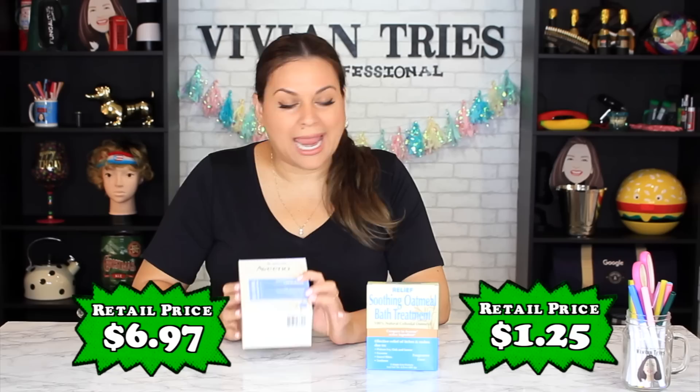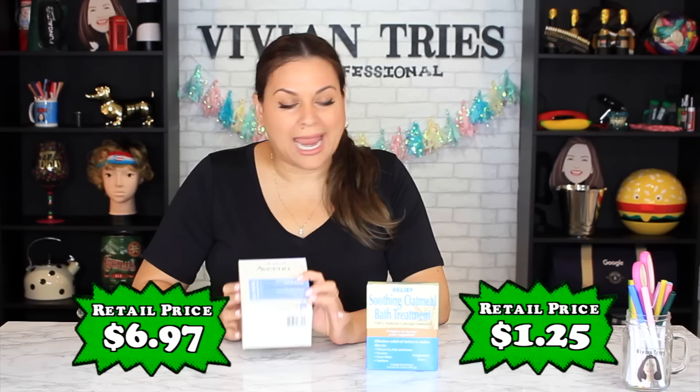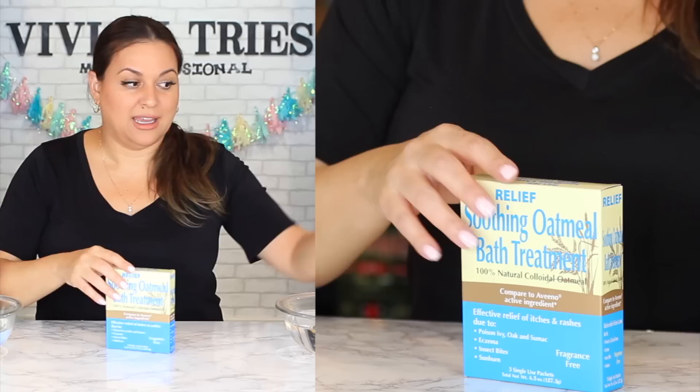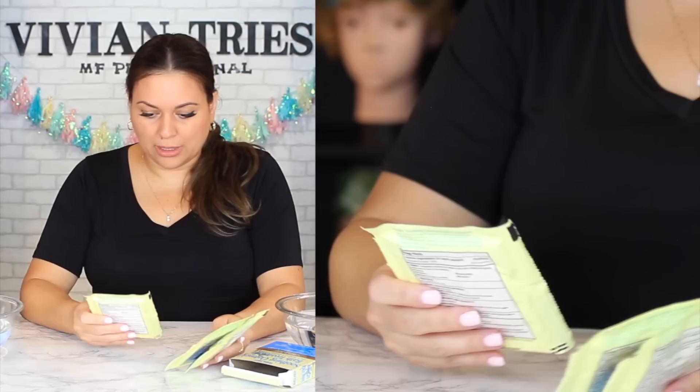Number three: Dollar Tree Soothing Oatmeal Bath Treatment — three treatments for $1.25. Brand name: eight treatments. These come out to about 41 cents per bath versus 87 cents per bath for the Dollar Tree. They both claim to be 100% natural. The Dollar Tree one says it's effective to relieve itchy rashes due to poison ivy, oak, eczema, insect bites, and sunburns. I have some water here so we can see if they look similar and soak my hands to see how nice it feels.